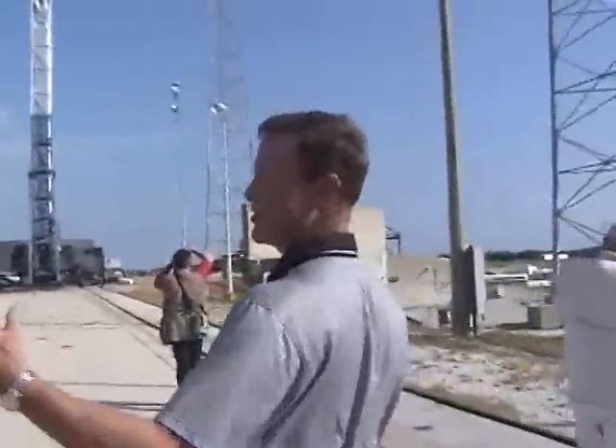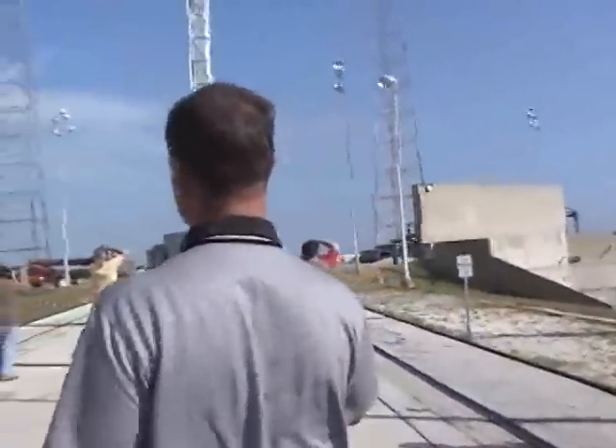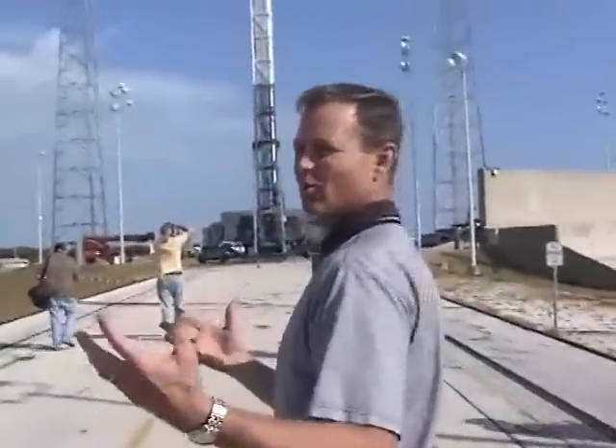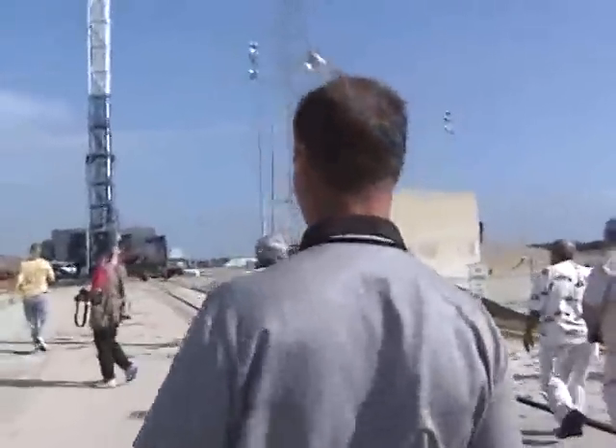We're taking a lot of the manual sequences and automating those. We've got a little ways to go to get to roll-out and launch in one hour, but that's what drives a lot of what we're doing out here at the launch pad.